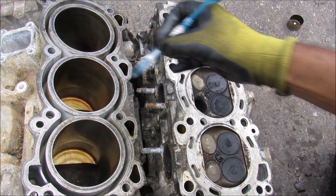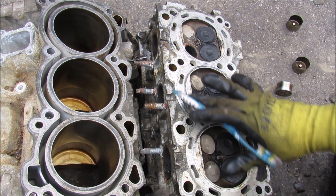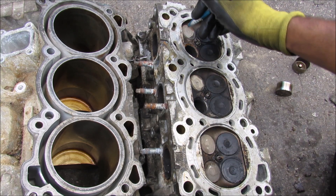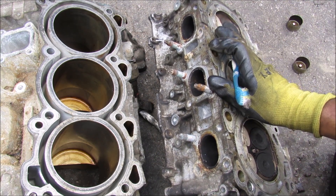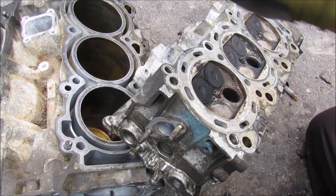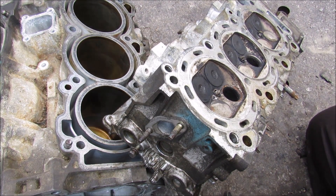The cooling jacket also shares its coolant with the coolant jackets built into the engine head. The coolant flows through the engine head, cooling off all of the valves — especially because hot exhaust gases flow through this head. Warmed coolant from the engine jackets and the head is then collected through this port, where it goes through a coolant pipe out to the radiator.